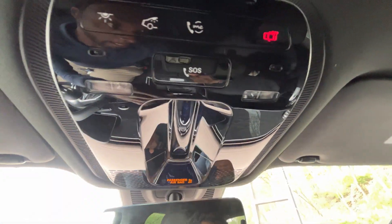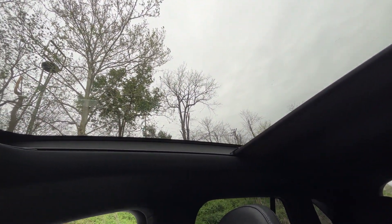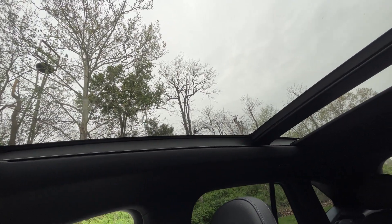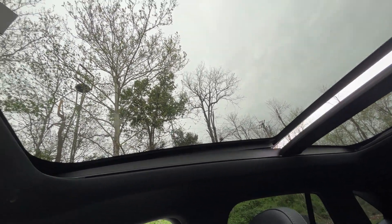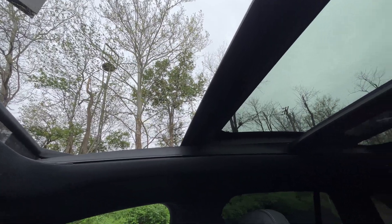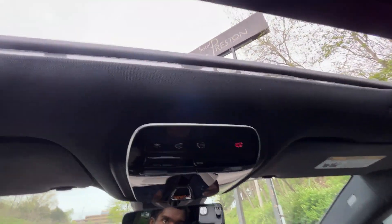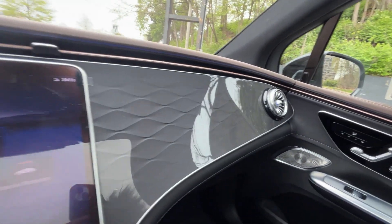Now my favorite part — the panoramic sunroof. With one touch, the sunshade pulls back, and then you can slide the roof open. It is a process because the roof is so big; it takes a while for the sunshade to go all the way back. But it provides very nice lighting in here once it's open. I also like that the sunshade doesn't completely block the light, so it's not overly dark at any given time.